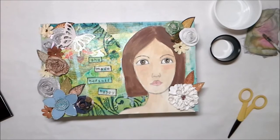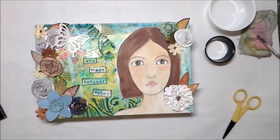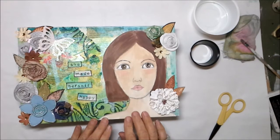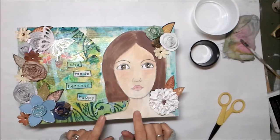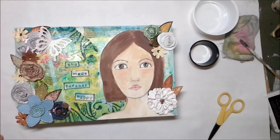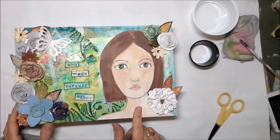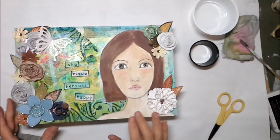Hey everybody, welcome to part four of our cereal box canvas mixed-media portrait. The fourth step is just gluing your portrait down after you've gotten it finished. I work on portraits separately from canvases because it scares me to try and do a portrait on a canvas. I prefer to take my portrait drawing, sketching, and painting off the canvas, and then at the end of the project I just attach it onto the canvas using some double-sided tape.